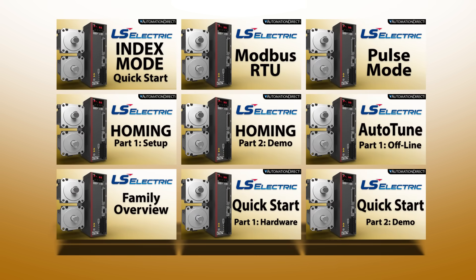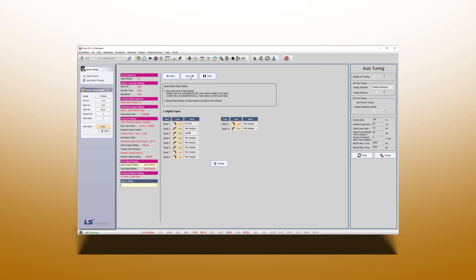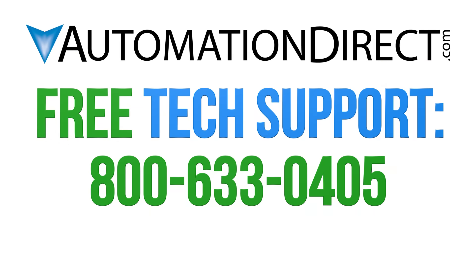Please see our library of L7C videos to get you up and running. With the shared features and programming, you can program the L7P exactly like your L7C. AutomationDirect is providing the products and support you need to make us your common-sense way to buy industrial controls.